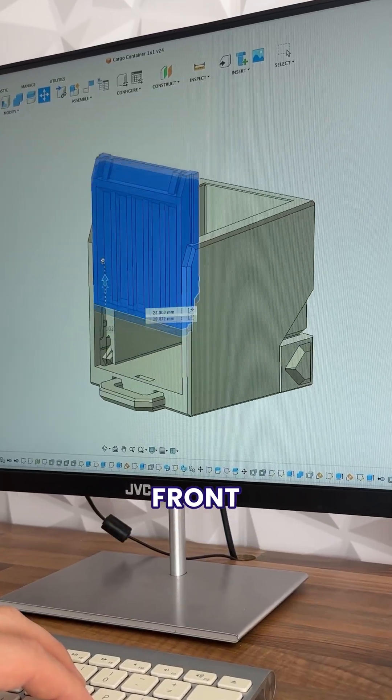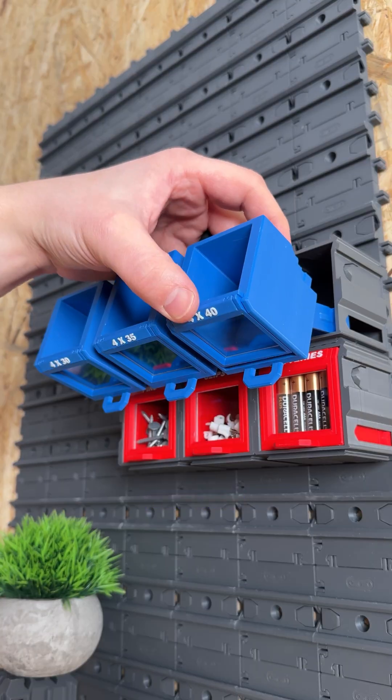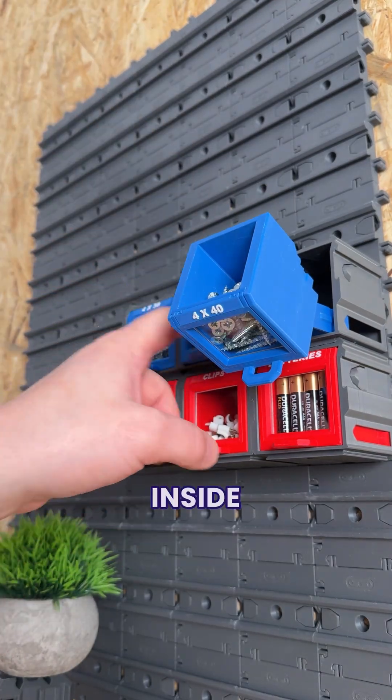Number four is a removable front panel for our containers that can either be a hidden trapdoor to get to all our stuff, or have a piece of acrylic added in the middle so we can quickly see what's inside each one.